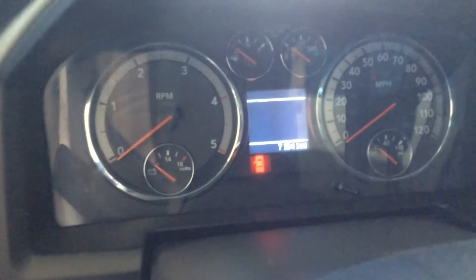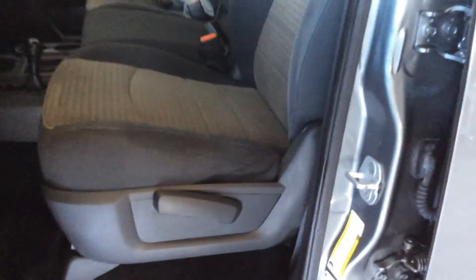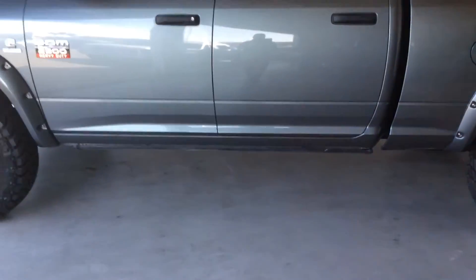Get a good look here at the odometer: seventy-one thousand, eight forty-one miles. The dash and everything is all in good shape. There's a possibility there's some factory warranty left on this, being a 2012. Typically they have a long-term drivetrain warranty on these Dodges, so we can take a look at that and find out for you.